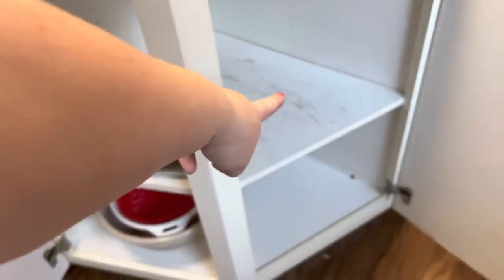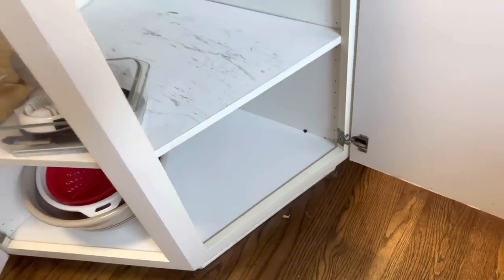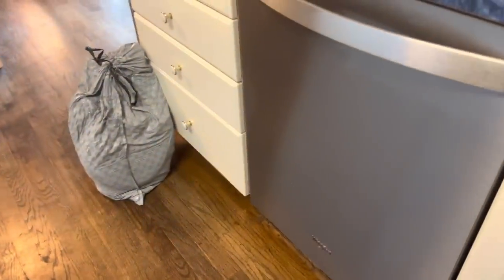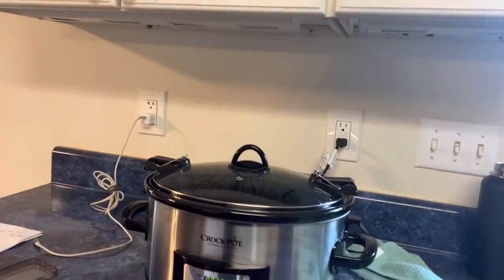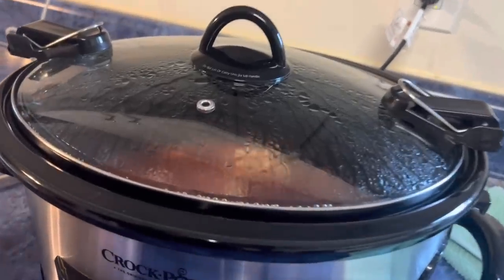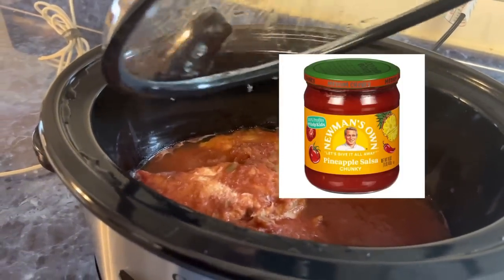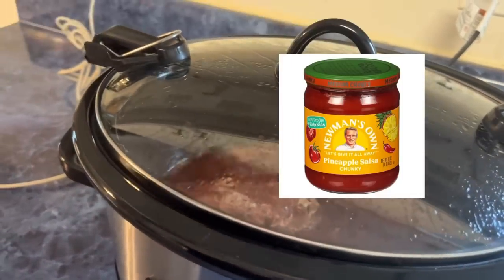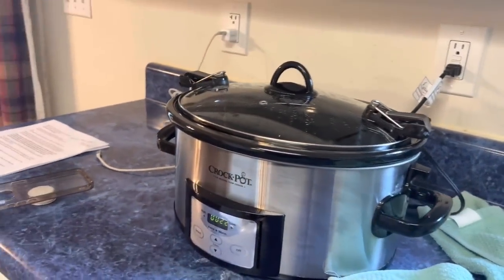In this opposite cabinet, that's where the crock pot goes, but it's being used right now. And the mixing bowls go right down here — we have two in the dishwasher right now and one in here, so we have three mixing bowls total. I actually have it in my mind to get more mixing bowls. This is our dinner for tonight: pineapple salsa chicken poured over three big chicken breasts, and then I'm going to put it over rice and whatever vegetables I have in the fridge.